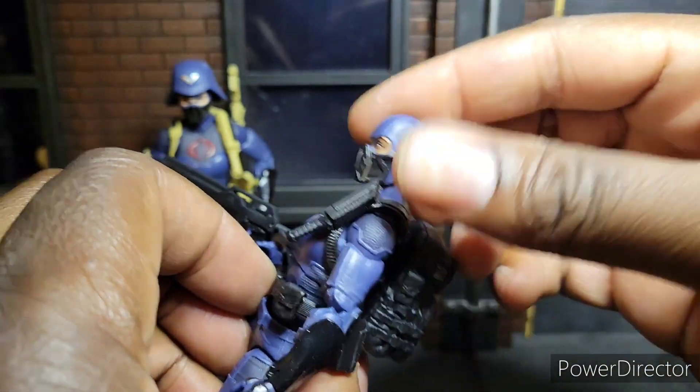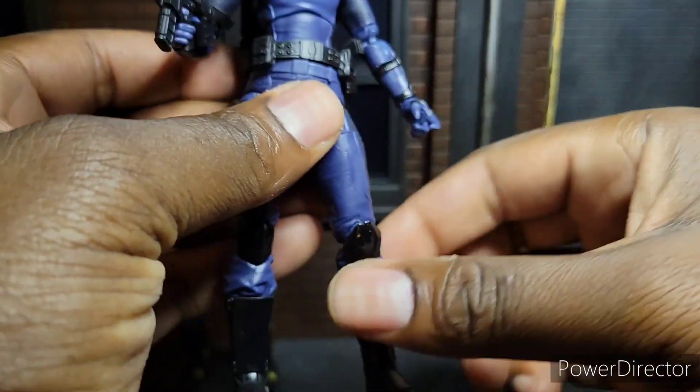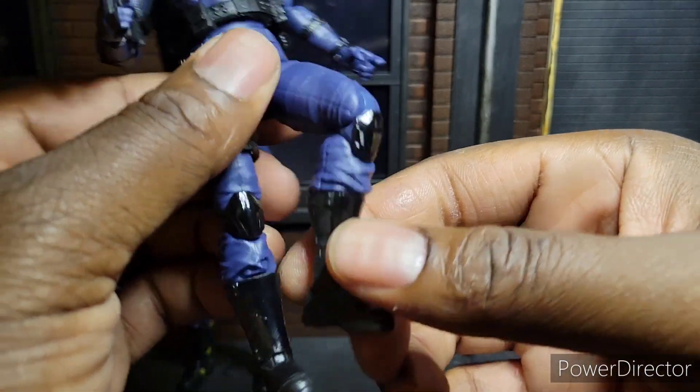She has this helmet. I really do like the eyes. She's a nice, clean figure. Articulation is there. Very shiny knee pads — very well done.